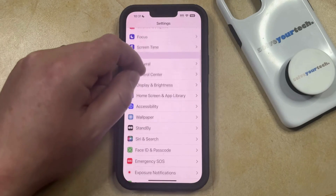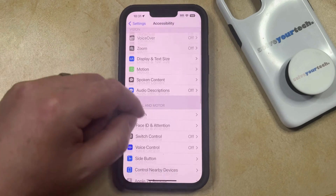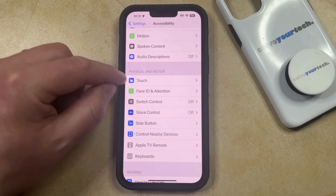You can then scroll down and select the Accessibility option from this menu, and then you can scroll down again and choose Touch in the Physical and Motor section of the menu.